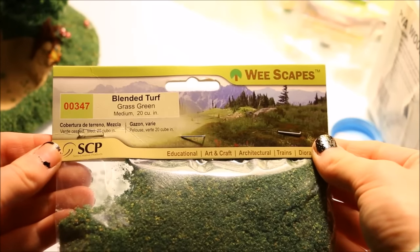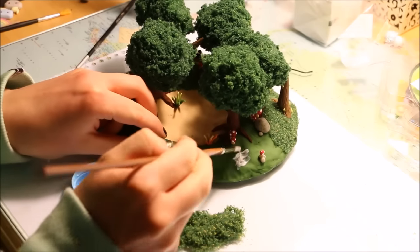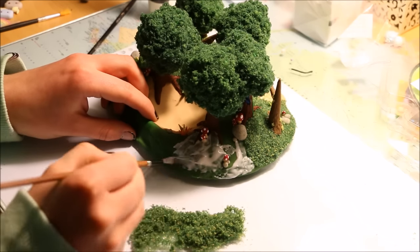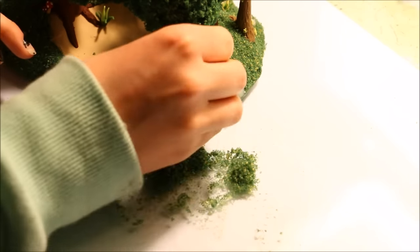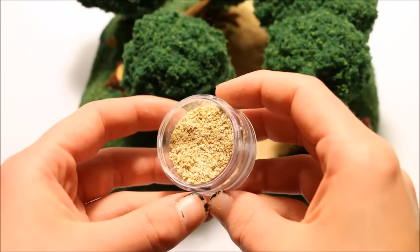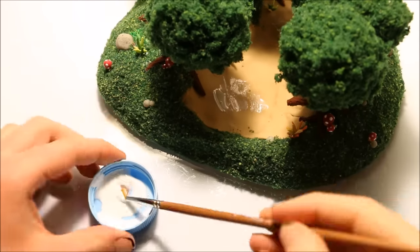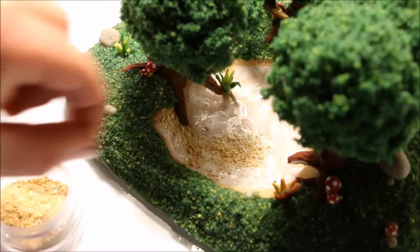Next I added the grass using a green grass turf, found in the same place as the foliage — also designed for making miniatures. This has a different, flakier texture, so I used a brush to paint the base of the scene with PVA glue and then sprinkled and pushed on the grass. I worked in sections and used more than needed to ensure all areas were covered, then tapped off all the excess grass once the glue had dried. I then added sand to the little stream and pond using polymer clay sand that I made in a tutorial — linked below — which is the same sand I used on my tropical beach figurine. I coated the scene with glue, sprinkled on the sand, and tapped off any excess once dry.